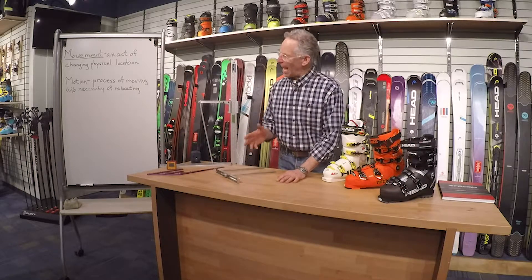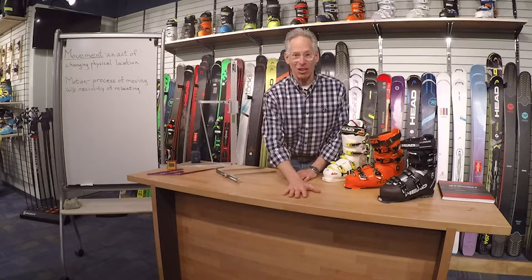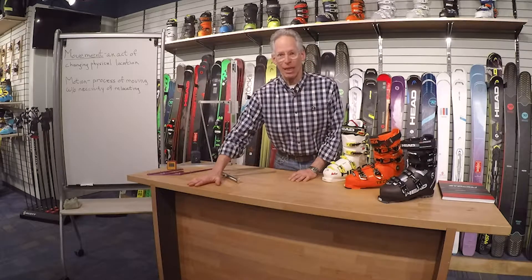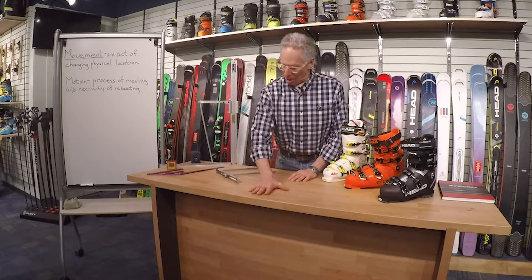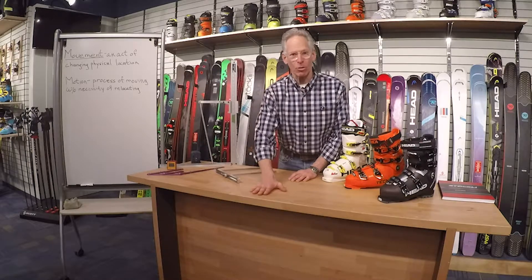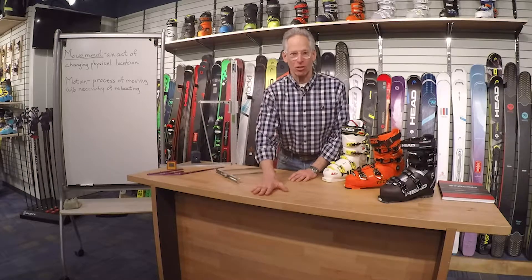Movement is an act of changing physical location. So my hand is here, now it's here — it's moved. And I don't want any of that happening inside a ski boot. My heel should not be allowed to move side to side, nor should my forefoot be allowed to move side to side.